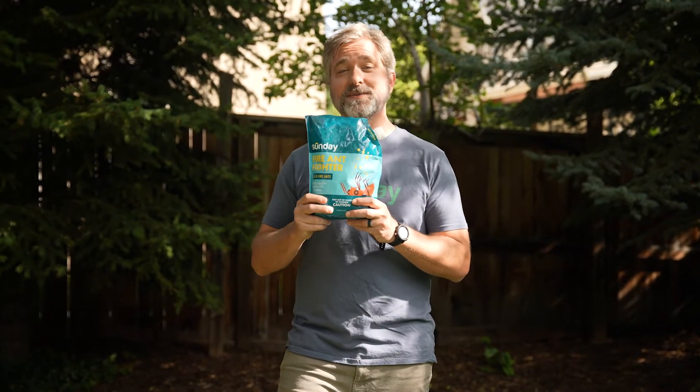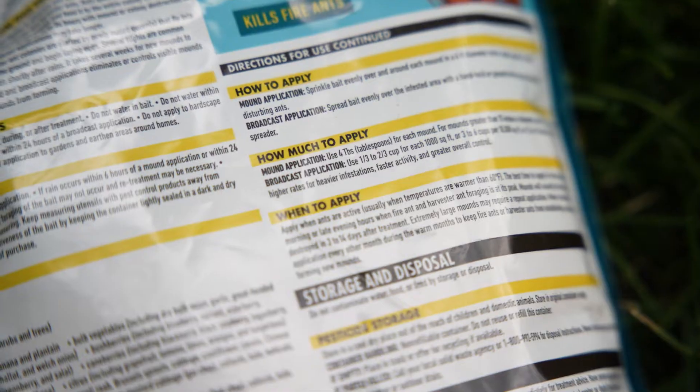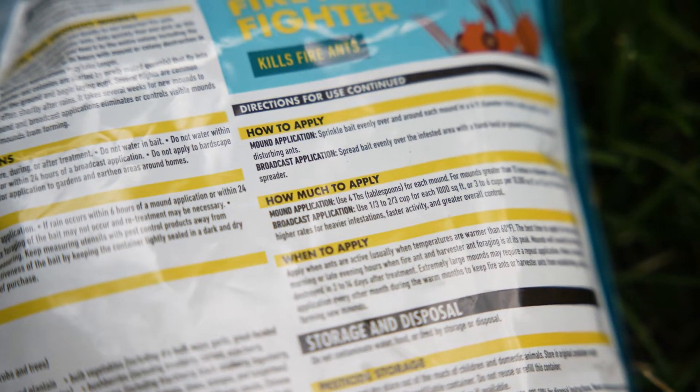Fire Ant Fighter is powered by Spinosad. It's a naturally occurring soil bacterium and it's made specifically for treating fire ants and harvester ants. When ants take it back to the nest, it kills the whole colony, including the queen. You should see results within 24 to 36 hours and it's effective for up to two months.